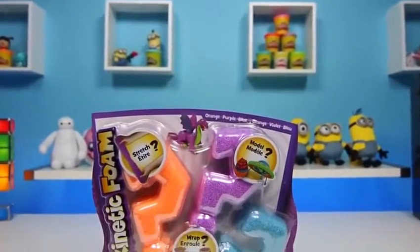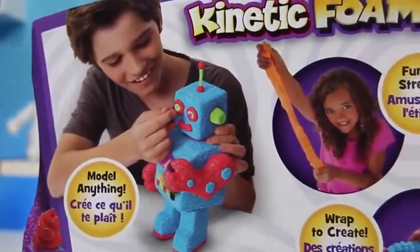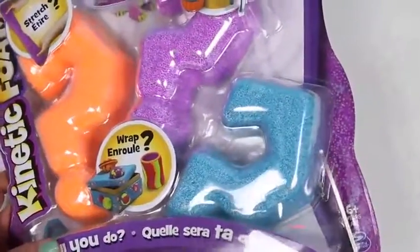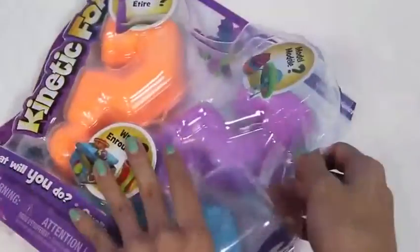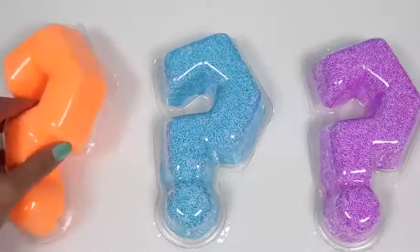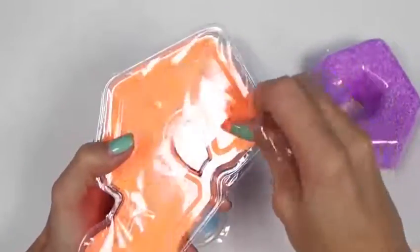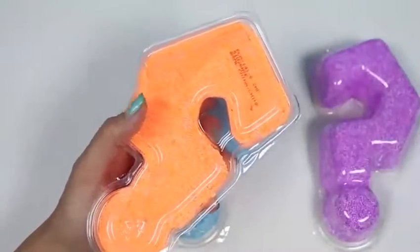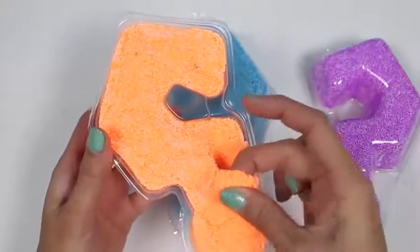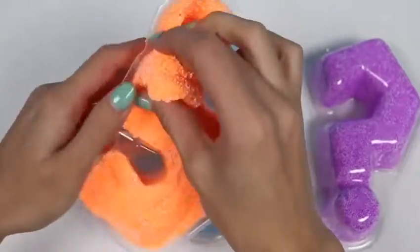Hey everyone! Some Disney toys here! And today I'm super excited to bring you kinetic foam! We can make all sorts of things with this! Look at that robot! Let's open the box and get started! We have purple, blue, and orange! We'll start with the orange! It's pretty cool that it's in a question mark container, cause you never know what you're gonna make — the possibilities are endless! It's a lot more moist than I thought it'd be! It's pretty sticky! It's a little hard to get out of this container!